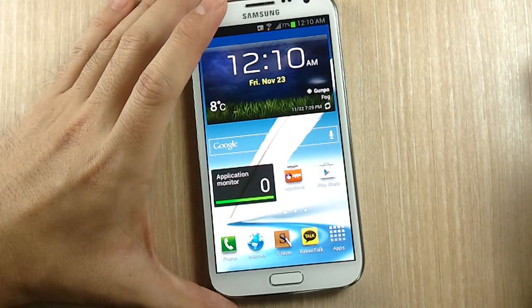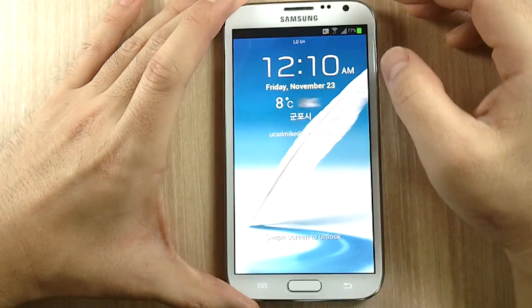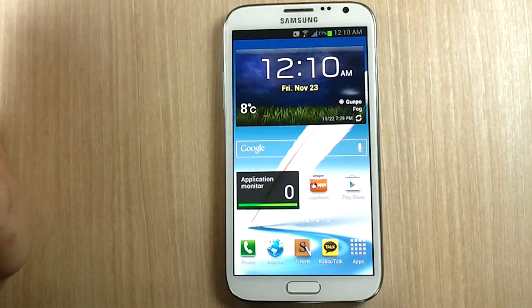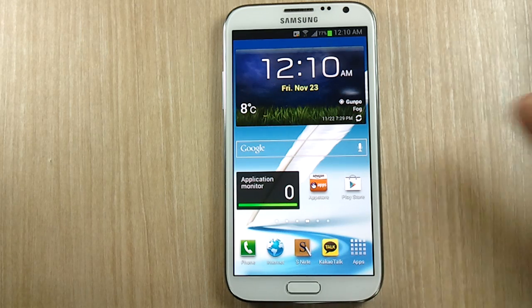I want to show you two more quick things. Everything on my phone is in Celsius because I'm in Korea at the moment. Having lived in California all my life I only know Fahrenheit — I know 22 degrees Celsius is good weather, but I really don't know how hot 30 or 35 is, or how cold 8 is.